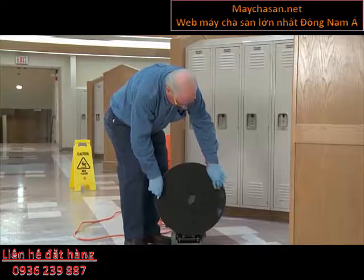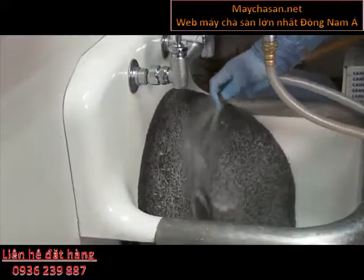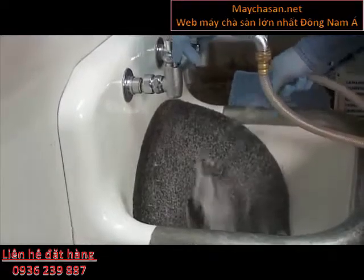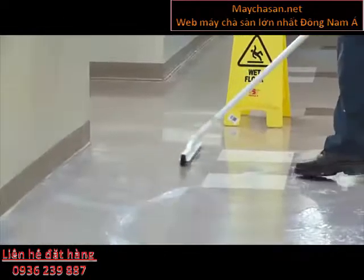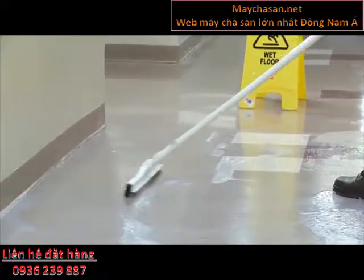Do not let the floor dry. Apply more solution to areas that start to dry out. For edges and corners, use a baseboard edging tool. A floor scraper may be needed for excessive buildup. Once the floor edges have been scraped, begin machine stripping with a black or high productivity strip pad.